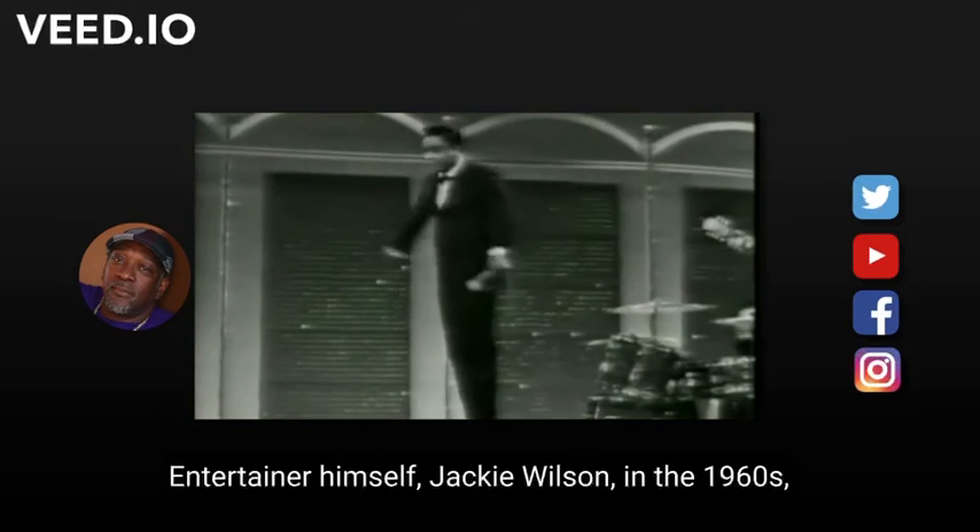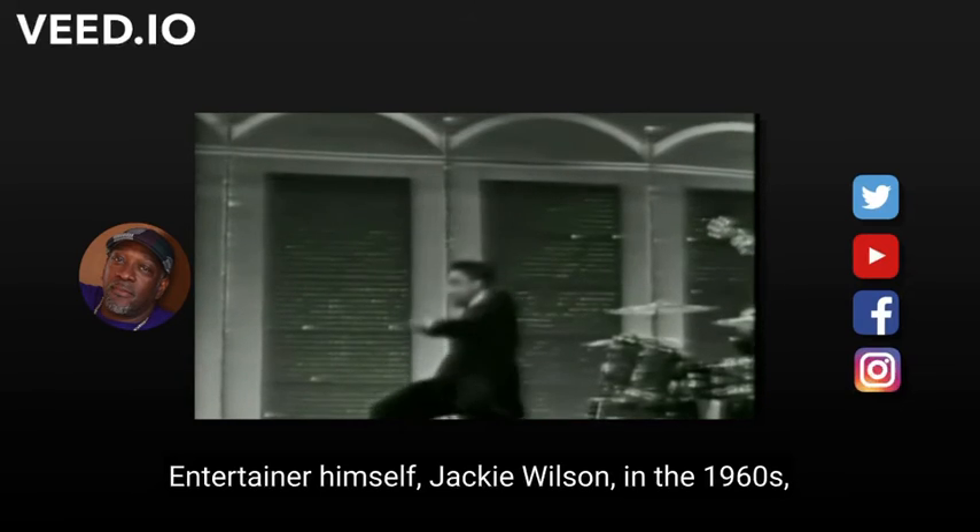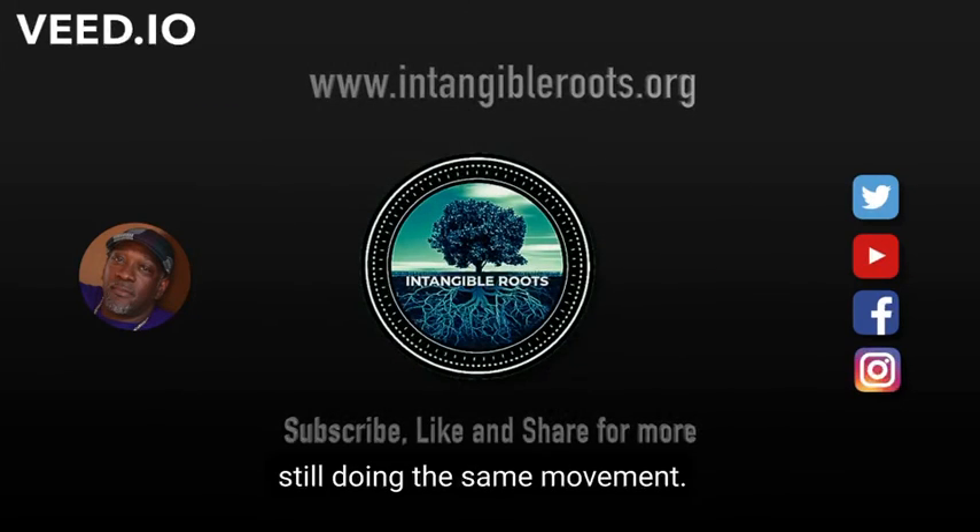And we have Mr. Entertainer himself, Jackie Wilson, in the 1960s, still doing the same movement.